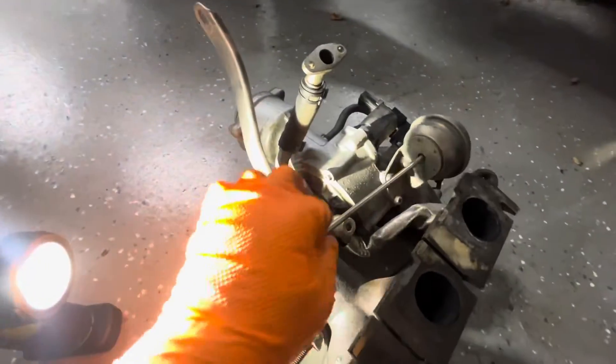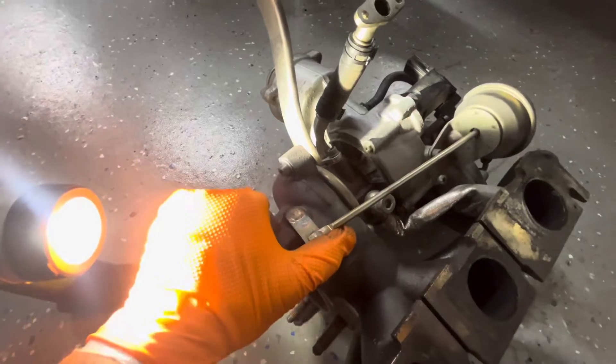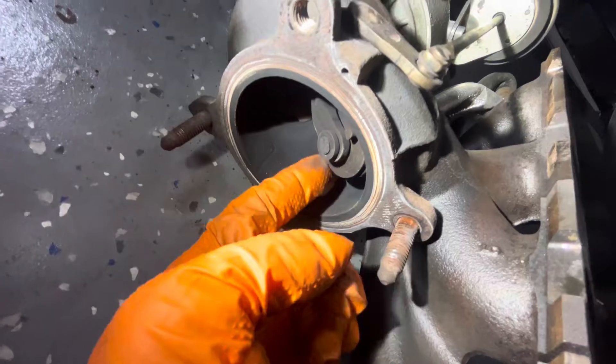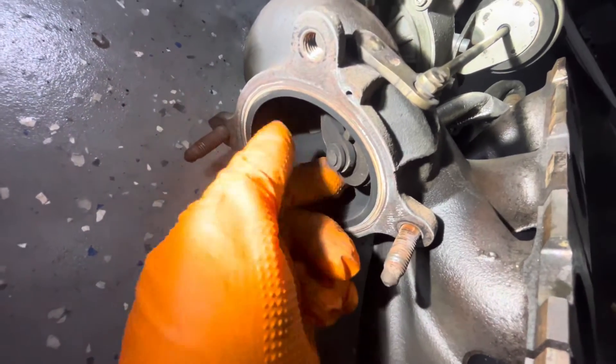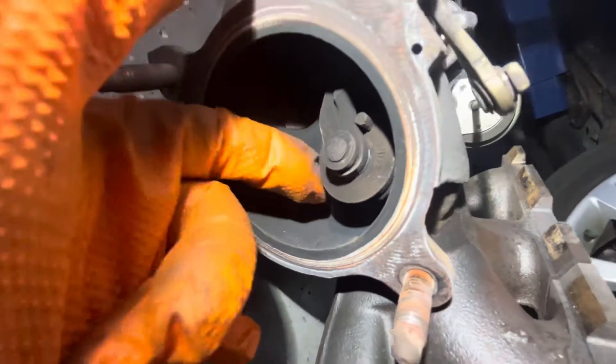In this position right now, this arm should be fully back. When it extends, that's when you're venting boost pressure — this actually comes out. So in this position, this should be pushed up against the housing — not super hard, but it shouldn't have this kind of gap. This is just a massive boost leak. The door should be shut.